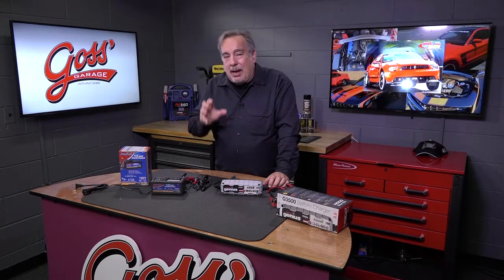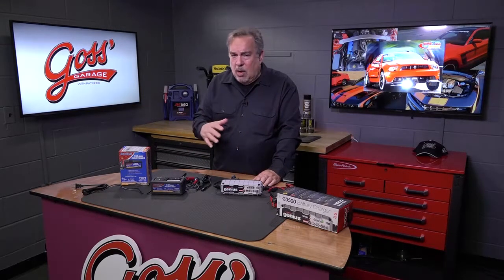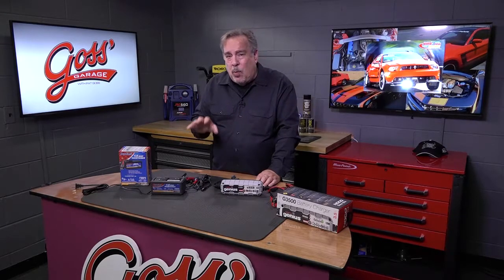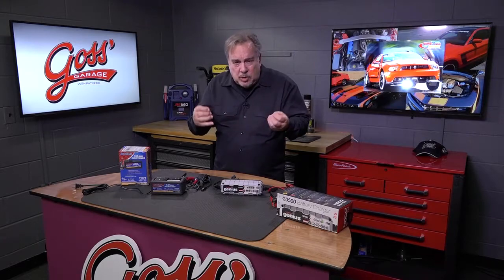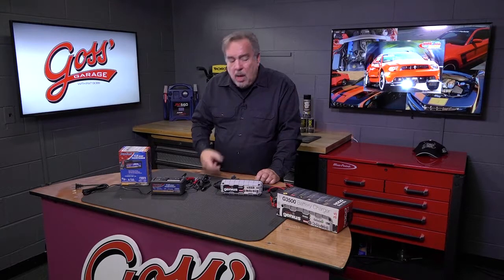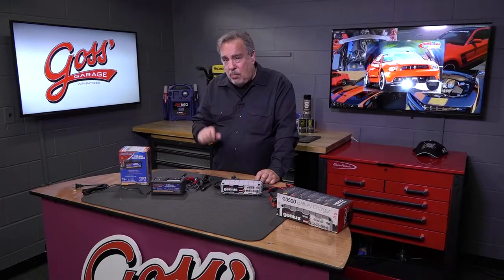Have you ever noticed that every spring, no matter what you try for the most part, you're buying new batteries? Well part of that is because batteries tend to self-discharge. Now I know there are old tales about setting batteries on concrete, but that went away when they went from some old tar-like case to plastic cases, because they don't discharge into concrete like they used to. But they self-discharge, and depending on the design of the battery that may be relatively slow or relatively fast.